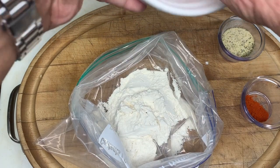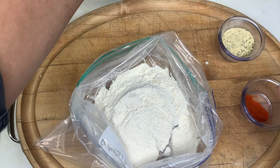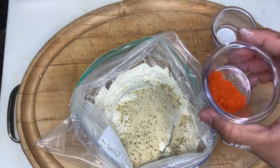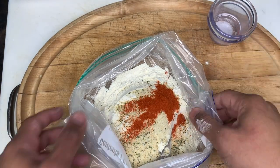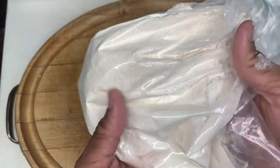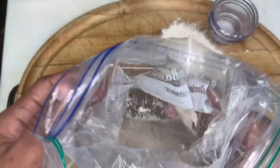Now let's work on our dredge for our chicken. Two cups of all-purpose flour, two tablespoons of all-purpose seasoning — if you don't have that, two tablespoons of kosher salt will work. And the key: a teaspoon of cayenne pepper. If a teaspoon is too much for you, dial it back, but you need some cayenne to balance out the flavor of the chicken. Close the bag and shake it like a Polaroid picture. I use a plastic bag so I can show you how the seasonings get incorporated.